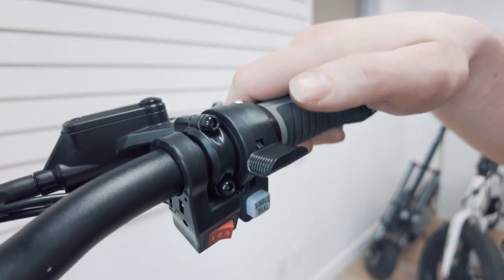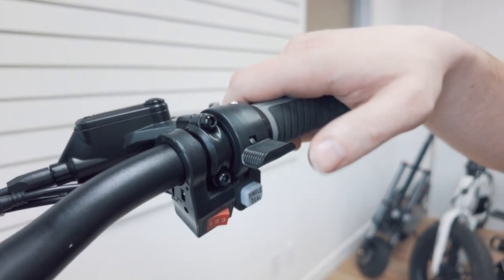This controls the motor speed. The further you push it down, the faster the scooter will go.